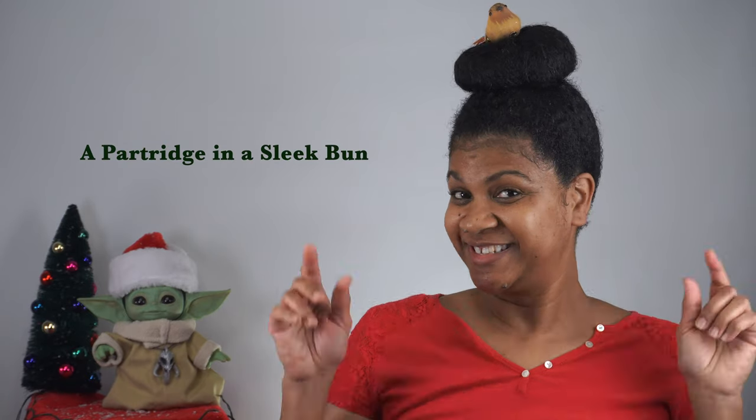All right, so what do you guys think? I'm going to go ahead and do a 360. That's my partridge in the sleek bun! You guys stay tuned because each day I'm going to do a different hairstyle. Tomorrow's going to be day two — see you guys later, thanks for watching, bye!